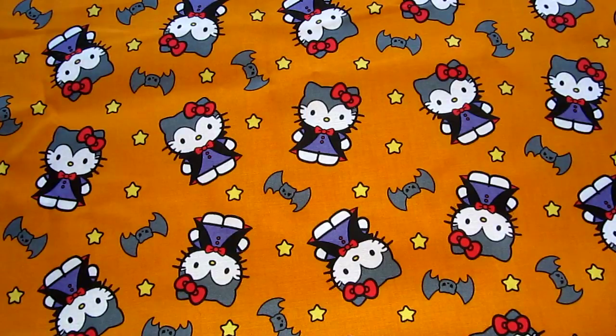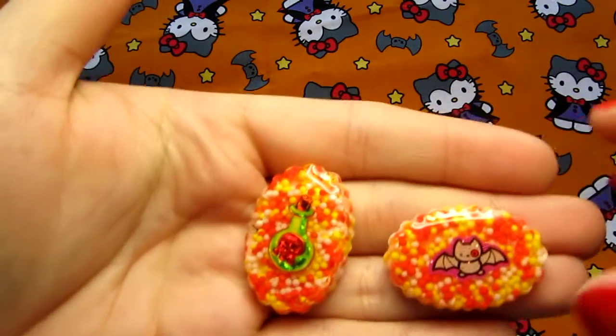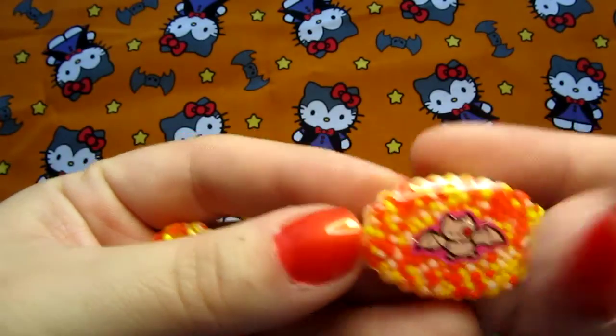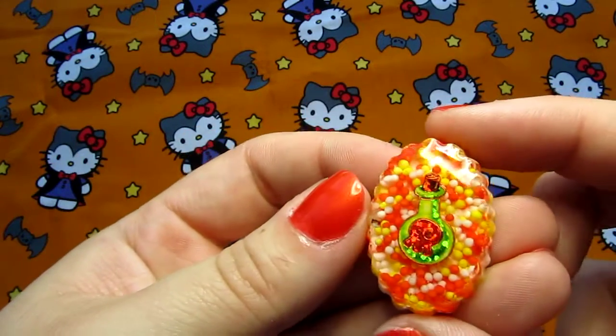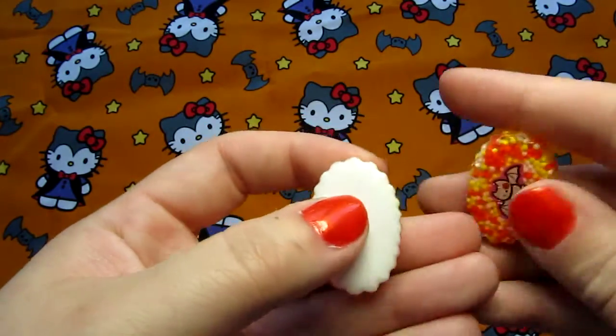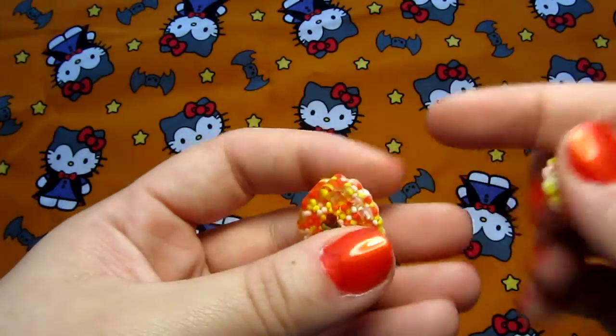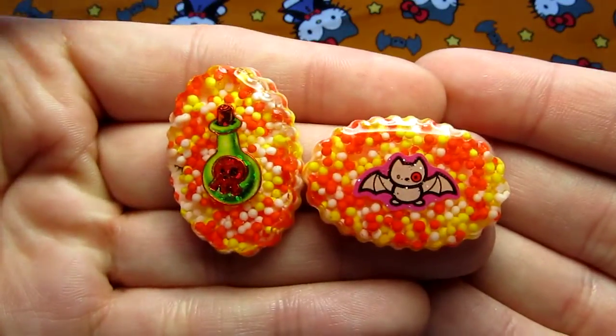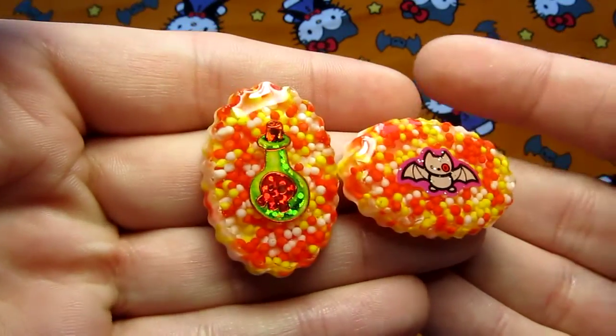And I have these two little pieces. This one's got a little Hello Kitty bat, and this one's just got a potion bottle, and they both have white backgrounds on them using these really cool candy sprinkles. Super cute — I've been using them a lot.